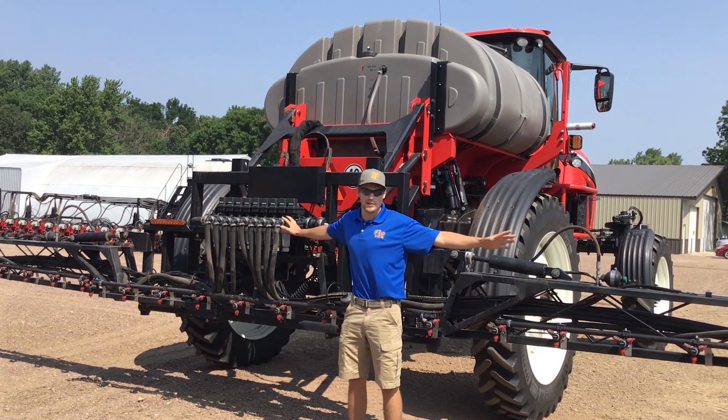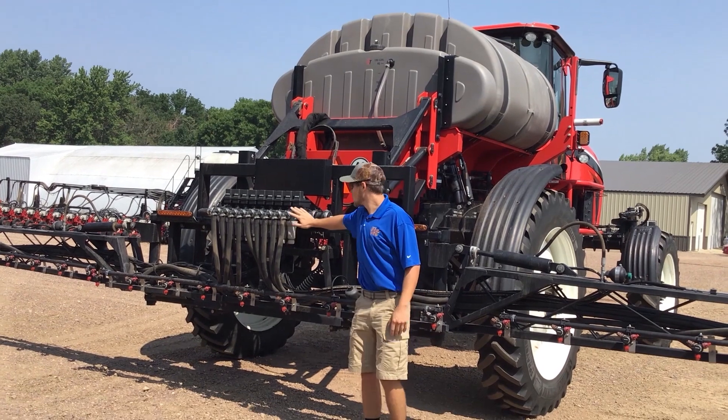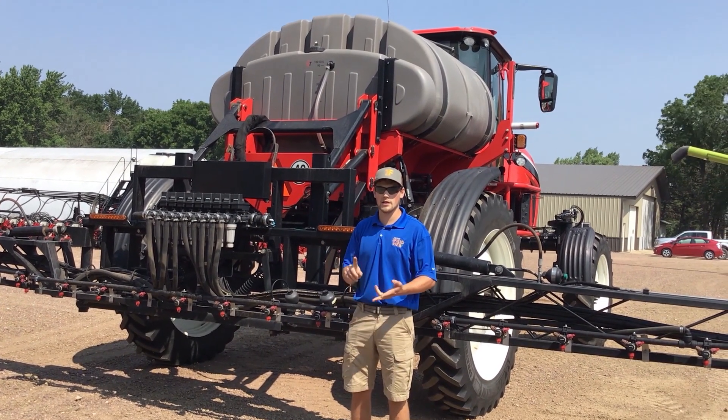You don't have to take measurements across the boom, but at least have an idea how many sections there are — there's nine. So now we can go into the cab and I'll show you where to find those measurements in the display and how to set them up on the cab app.